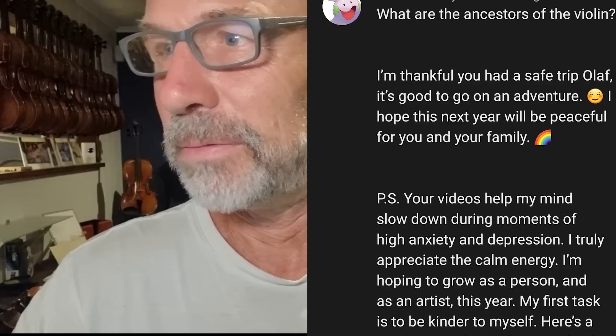So Kawai asked the first question: what are the ancestors of the violin? Thank you for your kind comment. I'm thankful you had a safe trip, Olaf. Your videos help my mind slow down during moments of high anxiety and depression. I try and serve the string community, but sometimes you find out you're actually serving in a very different way than you think. I truly appreciate the calm energy. As an artist this year, my first task is to be kinder to myself. Here's a gentle reminder to please be kind to yourself too. We all have to be kind to ourselves, and for a lot of people that is actually doing something that you love doing, like playing your instrument.